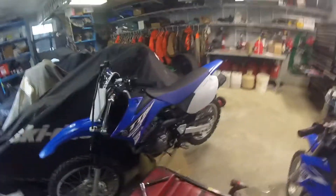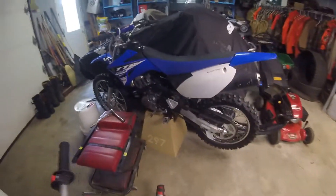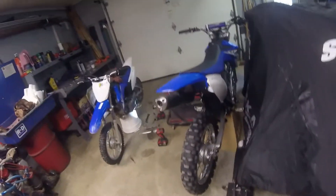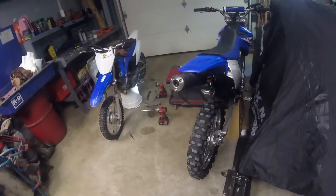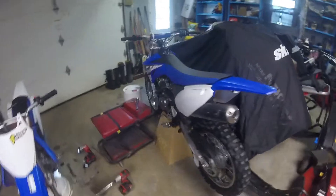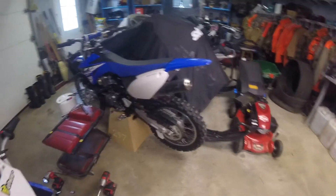I need to clean the air filter on that bike — not change it, just clean it. That should be all I have to do for now, but I'm sure we'll find something else to do. So I'll go ahead and get that bike out of the way, get this bike moved over there, get the air filter out, clean it, get it lubed back up, and put it back in.